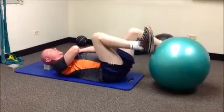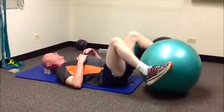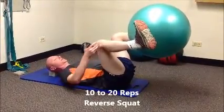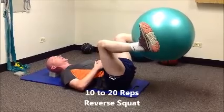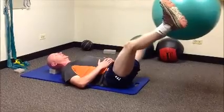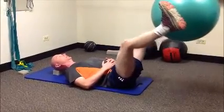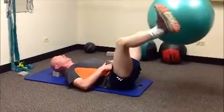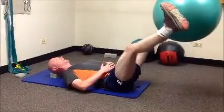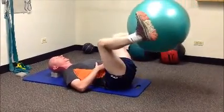Next exercise: grab the ball on either side at the end of your foot. You're going to start in tabletop position — 90-degree bend at your knee and your hip — and extend towards the corner of the room. Similar movement to squatting. Never letting your back arch. So you're always maintaining that core stability.